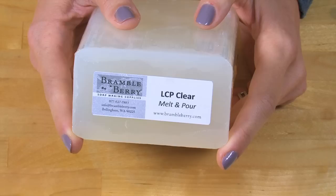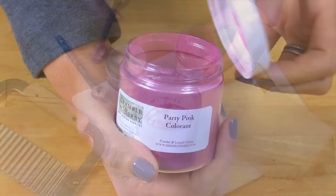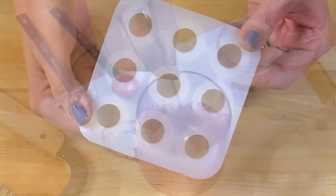Before getting started with our soapy cupcakes, we need to do a little bit of prep. We have to make that pink embed. Cut two ounces of Low Sweat Clear Melt and Pour Base and melt it in the microwave on 10 to 20 second bursts. Add 1⅛ teaspoon of Snowflake Sparkle Mica and 1½ teaspoon Party Pink Mica from BrambleBerry.com to the melted soap base and mix well. Do a quick spritz of rubbing alcohol to burst any mica bubbles. Pour this into the small 9-ball mold from BrambleBerry.com and allow to cool.